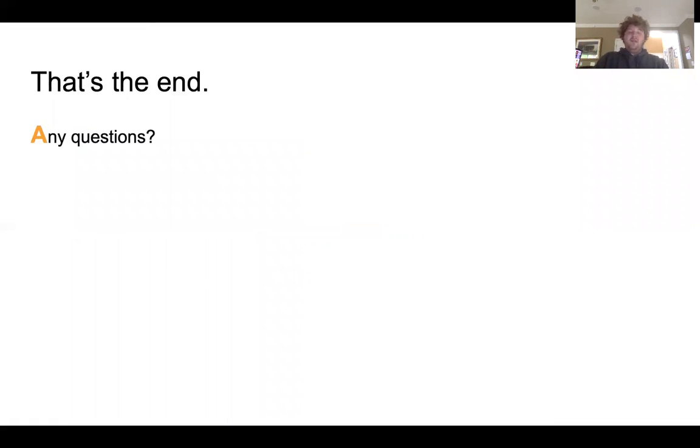That is the end of my presentation. There are no questions since this is a video, so I'm going to stop it here. That's my portfolio presentation — I hope you enjoyed.